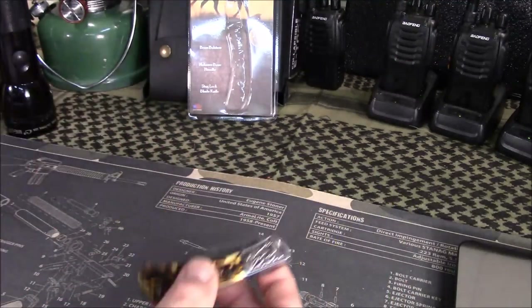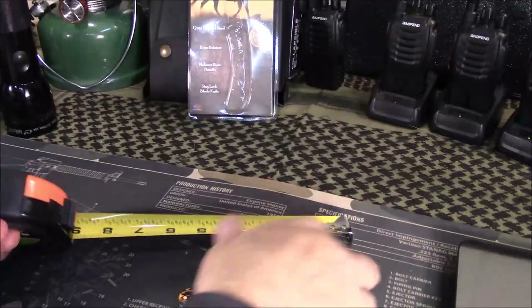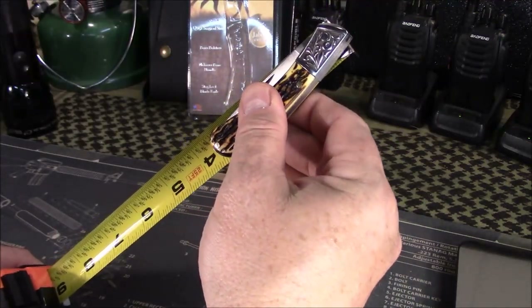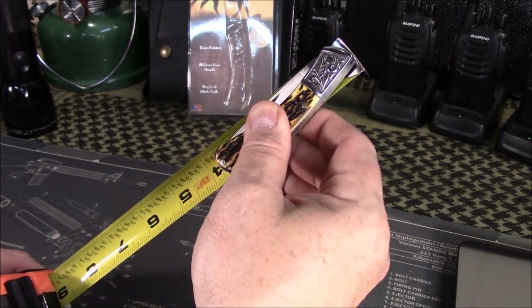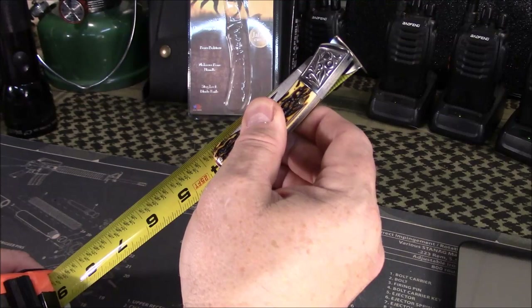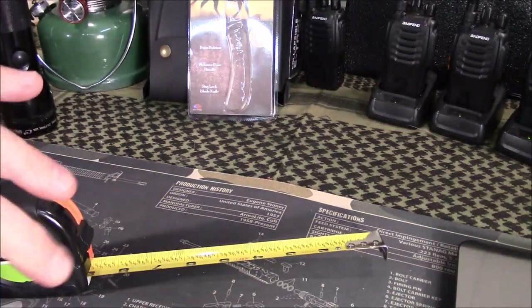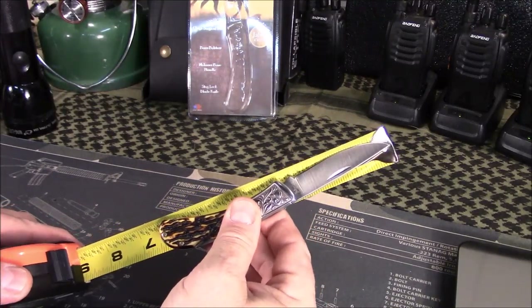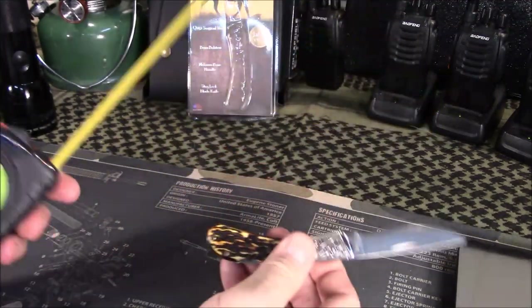Let's take a look at measurements. Closed, it is roughly three and five-eighths inches in length. Open, we're looking at about six and a quarter inches in length. So it's not a small knife, but it's about right for me.